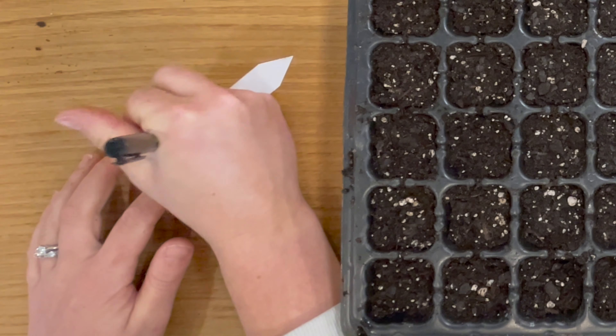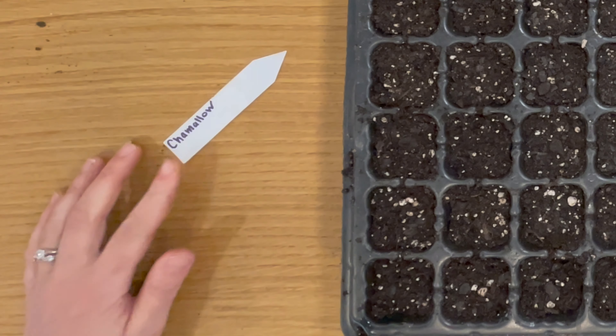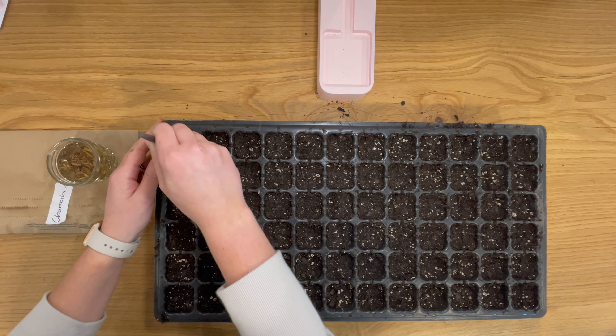I may also try using shade cloth to keep some of the intense heat off of them to see if that extends the harvest as well. We can have some pretty high temperatures in our springs here.